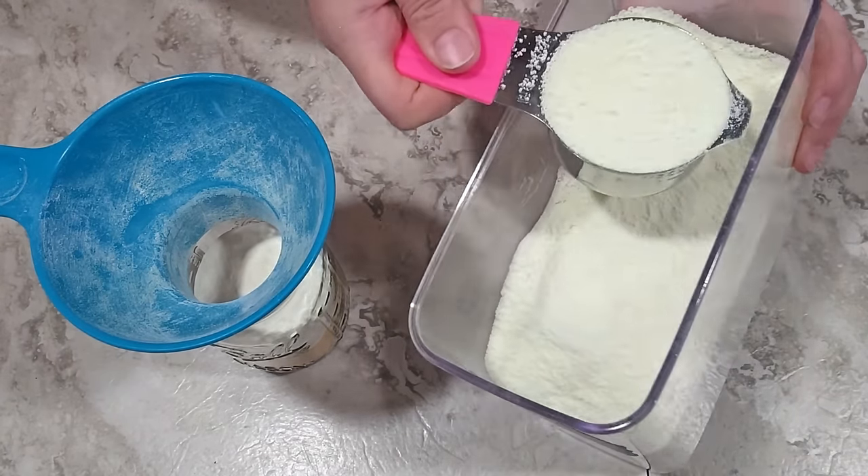This next recipe is a traditional cooked eggnog, and it fits perfectly into one of my pint and a half jars. These are a little bit difficult to find — I'll put links in the description box — but you could use a quart jar with a little extra space if you don't have one. These are like my prized possessions. Using the canning funnel, the first ingredient is sugar — three quarters of a cup — and of course you can adjust the sweetness to your liking.